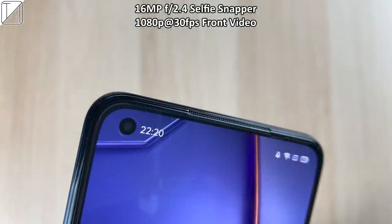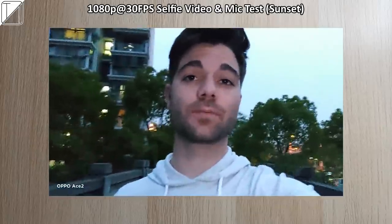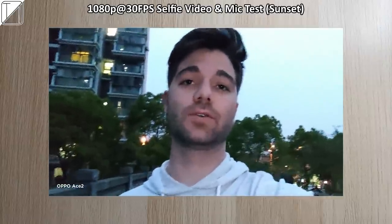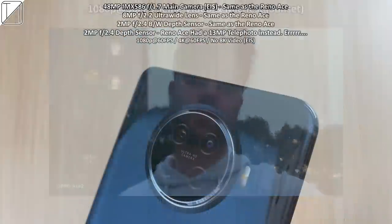At the front we have a 16 megapixel f2.4 selfie snapper with 1080p 30 frames per second front selfie video recording. These pictures were taken close to sunset time at night, and when we throw on night mode, things look pretty great. The Oppo Ace 2 is completely locked at 1080p and capped at 30 frames per second when recording using the selfie cam.